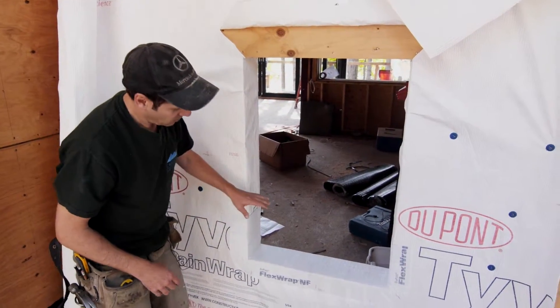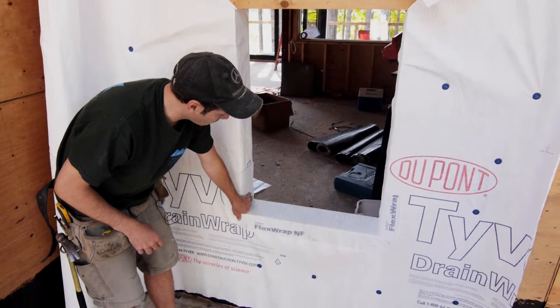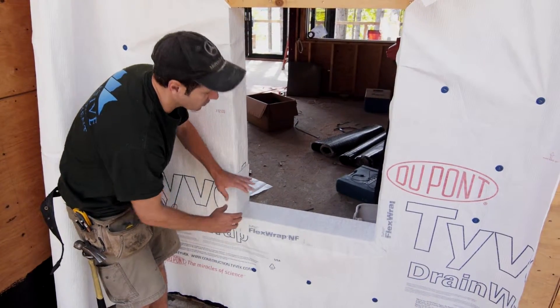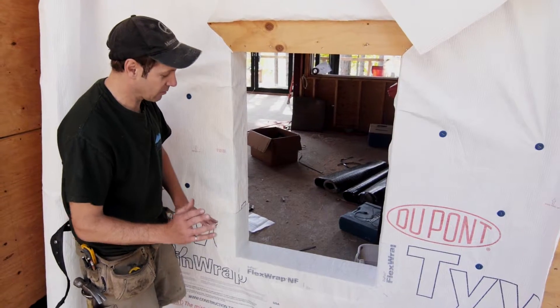Other systems — the weak spot is always in the corner. The other systems, you get a lot of build-up in the corners, and when you go to install the windows, it makes it difficult.